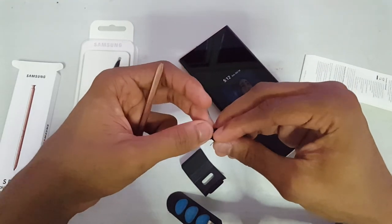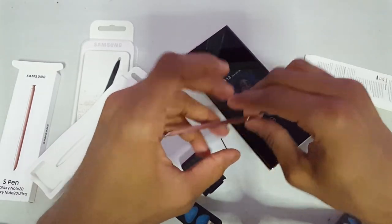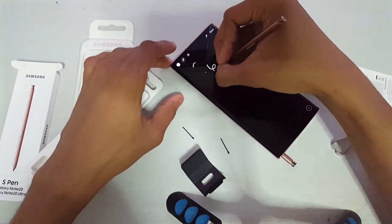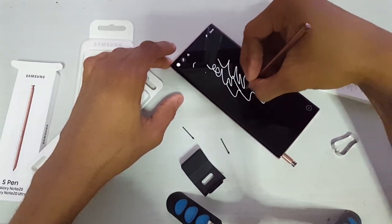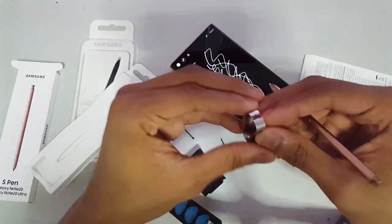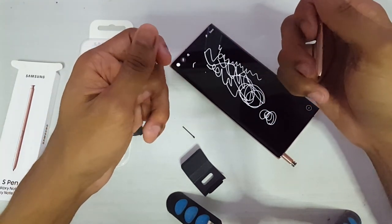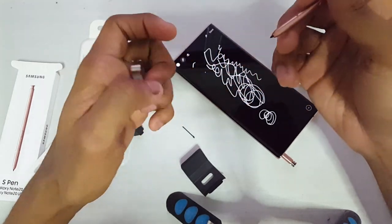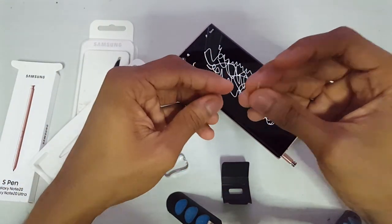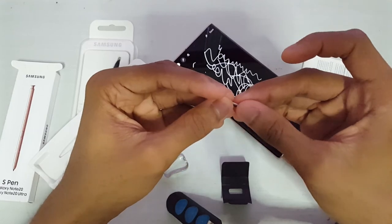Let me try the white tip on this model to see how it feels. Actually, I prefer the black one. The black tips are more squishy, while the white ones are harder — so if you want a firmer tip, go for white. That's why I prefer the black ones.